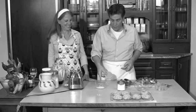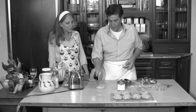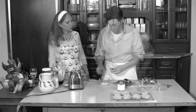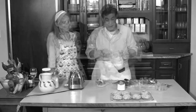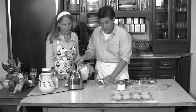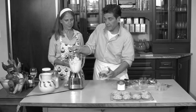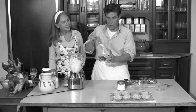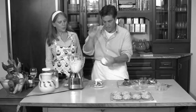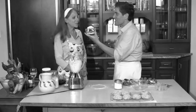I put a little bit of the cashew cream on the bottom. I put half of the shortcake — now this is to your own construction. You can put as much cashew cream on top as you want, but I'm going to put a lid on it, then put a little more on top — this is decadent — and then I like to dust it with a little powdered sugar. Is that beautiful? Can we try it?